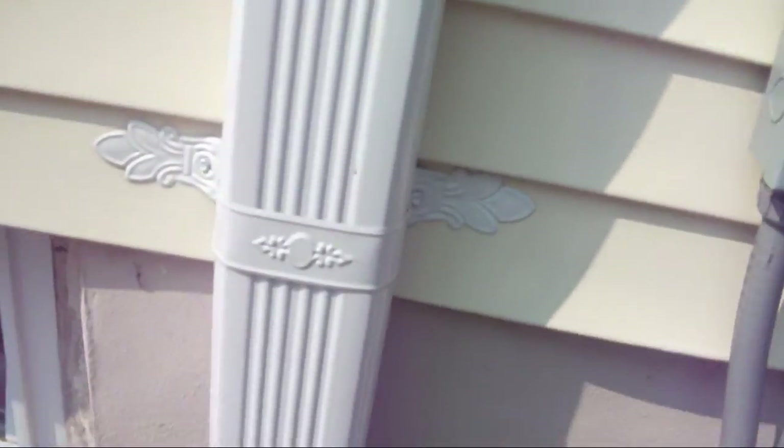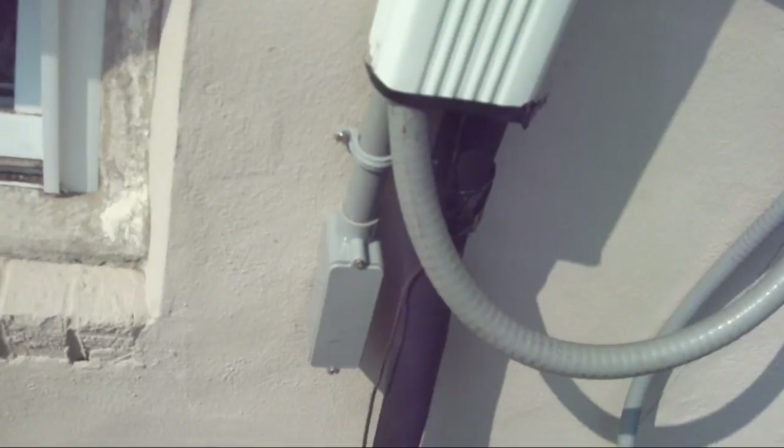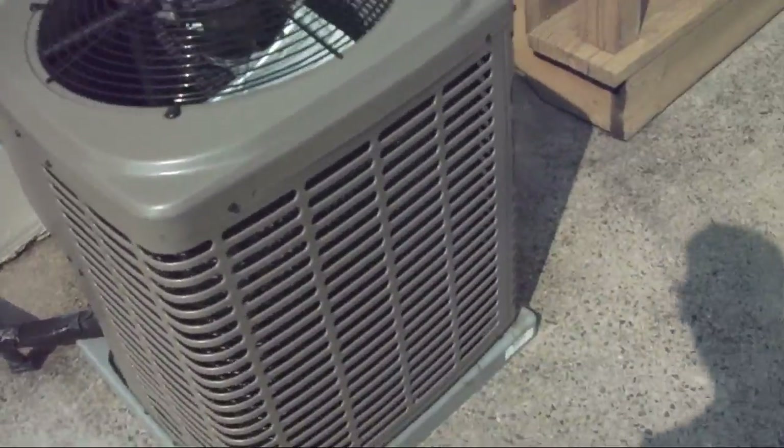There's a disconnect box. And this gutter hides all the line set — the air handler's up in the attic.